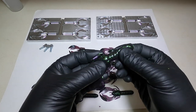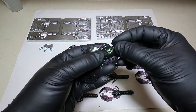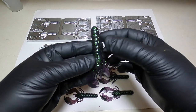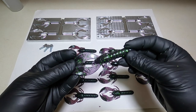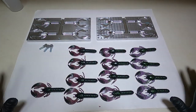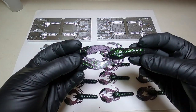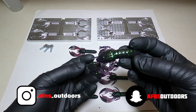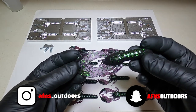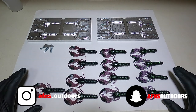I absolutely love these baits and the craw mold itself — I highly recommend it if you're looking for a craw with a big dense body. This is the 702 craw mold from BTS and I'm going to be pouring a ton of these. They're awesome for flipping, pitching, pretty much any application you need a craw for. I'll be throwing these a lot this spring. We've got some color consistency issues to work out with the stabilizer, but we'll get that under control. Thanks for watching — hit that like button, subscribe if you're new, and we'll see you next time on AF&S Outdoors.